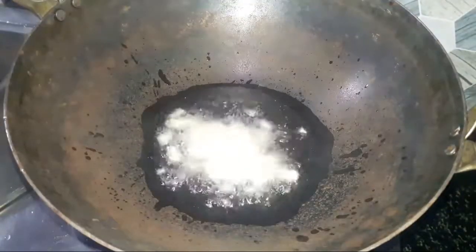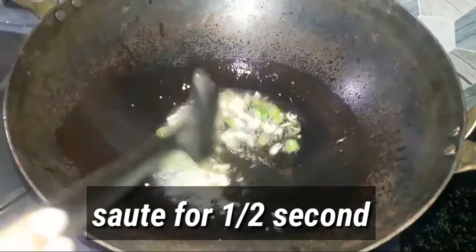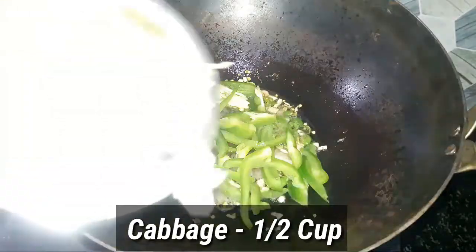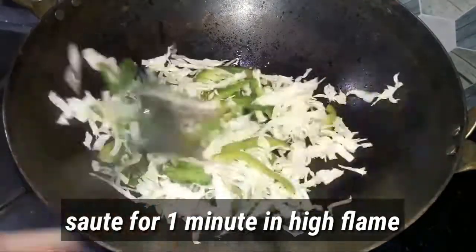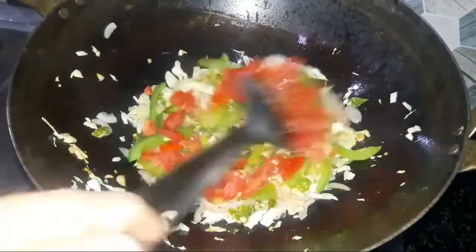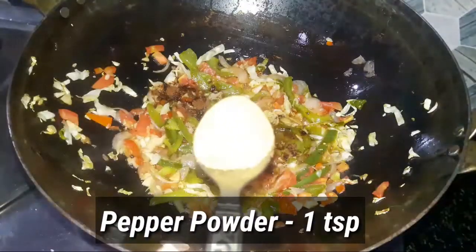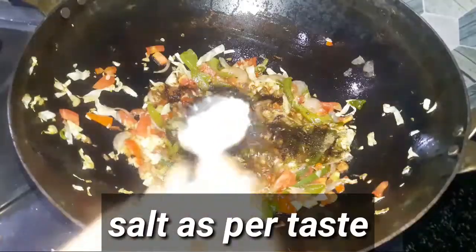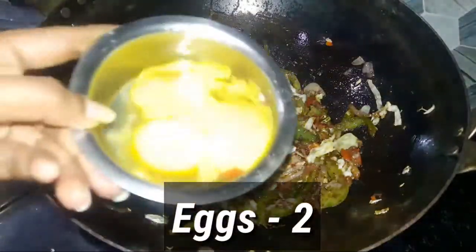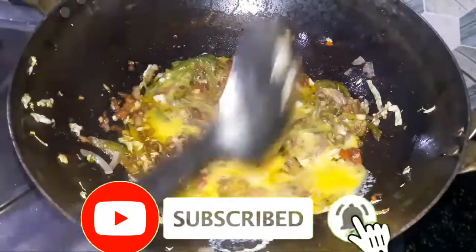Make the eggs and put a little bit in the pan, then put the eggs in the pan and cook the eggs. Add to the egg and then everything goes up.